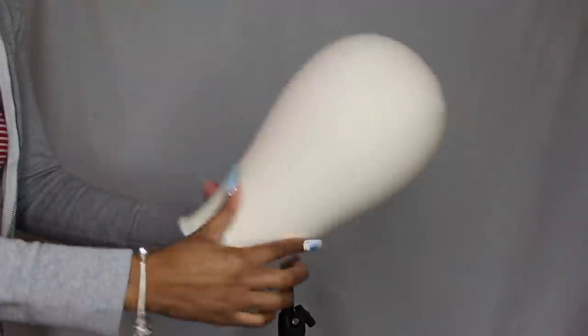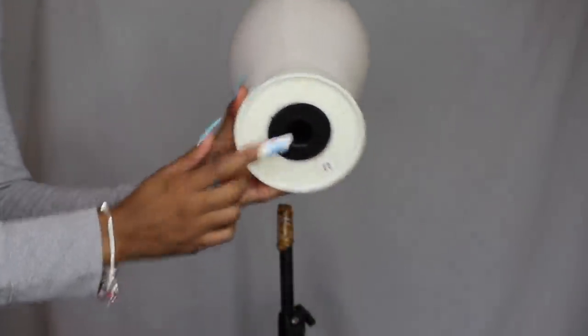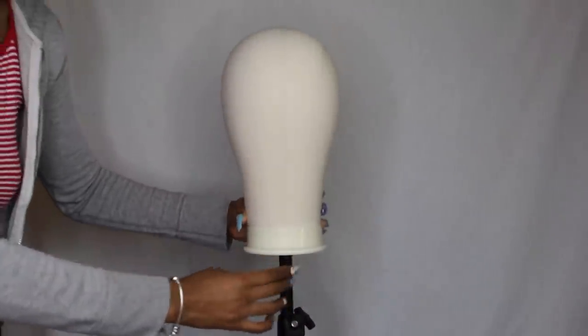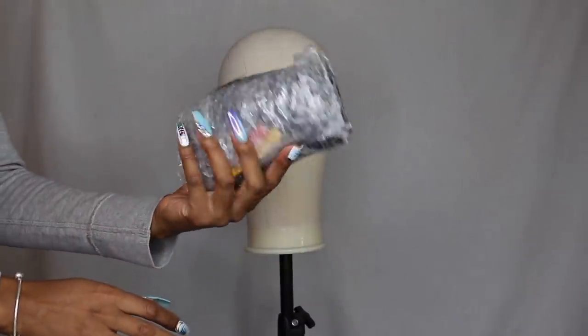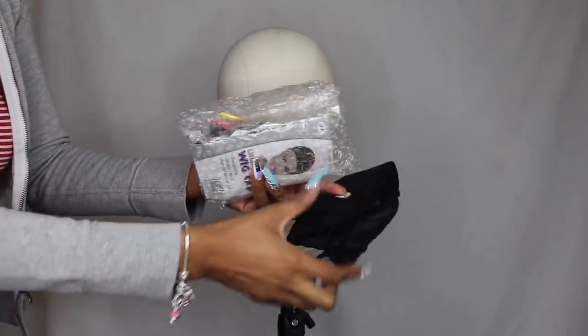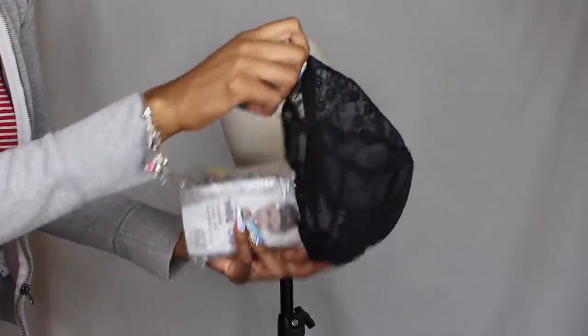I am back with another video. This video is all about the brand new Janet's Collection Spring Twist in 26 inches. I also got this new foam dome head — it was sent to me and it came with this little package of goodies: some thread, some weaving caps, hair clips, push pins, all sorts of things.